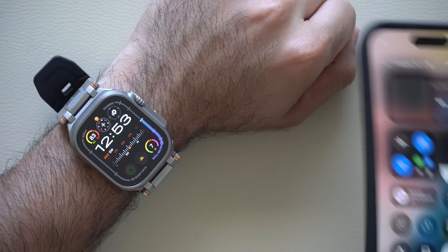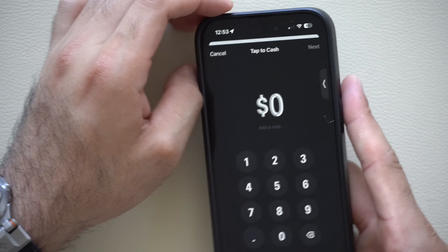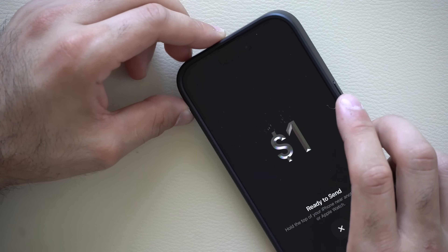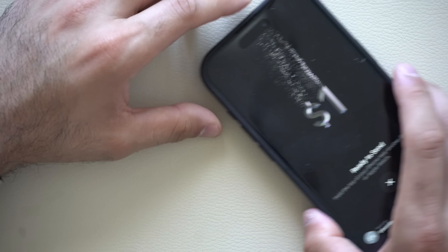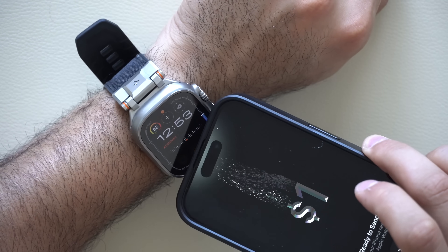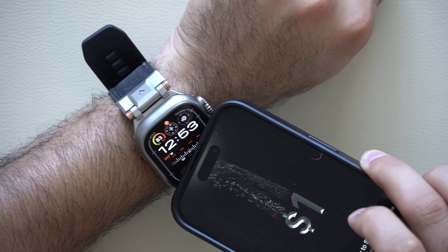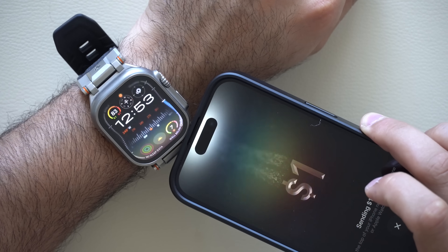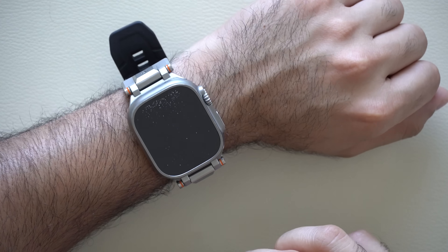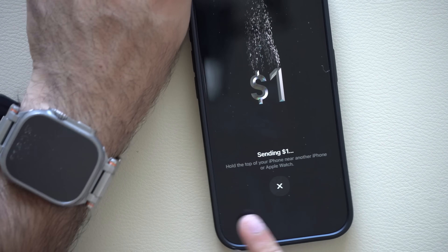The Apple Watch will also support Apple Cash tap to cash, which you can use with another iPhone. I'm going to try it with a dollar right now — confirm that and have it ready. It's probably not going through because I'm sending a dollar to myself, but tap to cash is compatible on the Apple Watch, and there's a cool animation that comes with it.